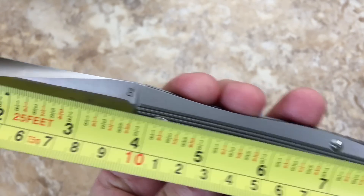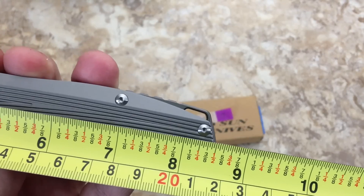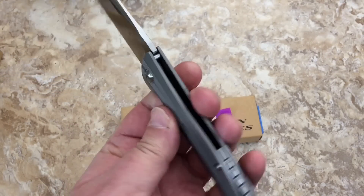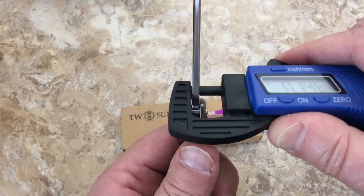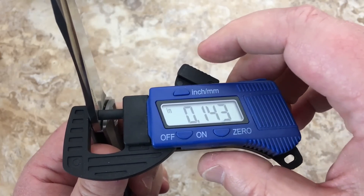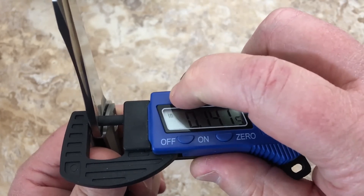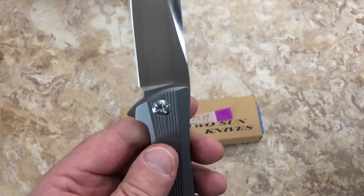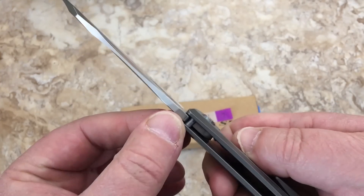Three and three-quarter inch blade. Most Tucson knives are three and a half inches and under, so this is a pretty good size blade — eight and a half inches overall, 21.5 centimeters. Blade stock is 0.145 inches, which is well thicker than an eighth of an inch — over 3.5 millimeters. Pretty hefty stock. That's all good in my book.